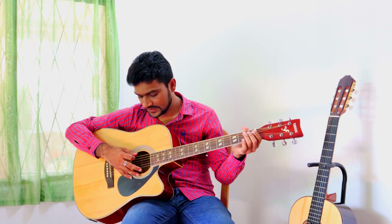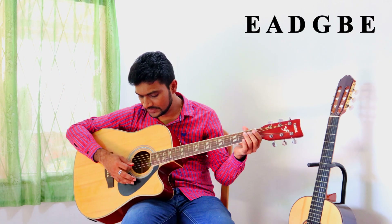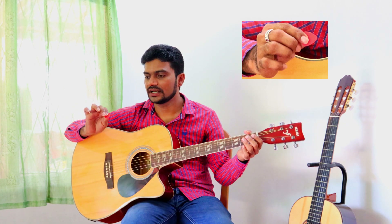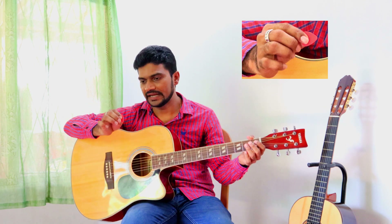First of all, I want to explain about strings. There are six strings in guitar: E, A, D, G, B, E. My first lesson would be open strings. You have to hold the pick like this — if you don't know how to hold the pick already...